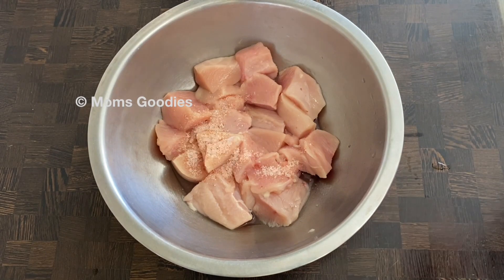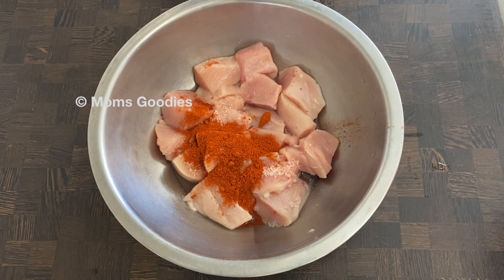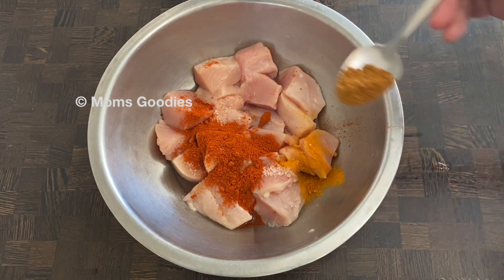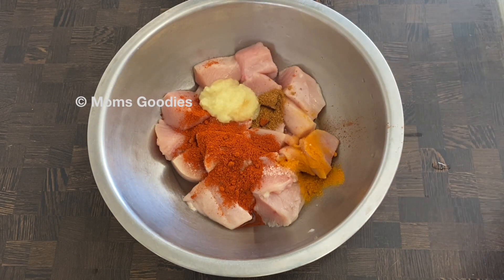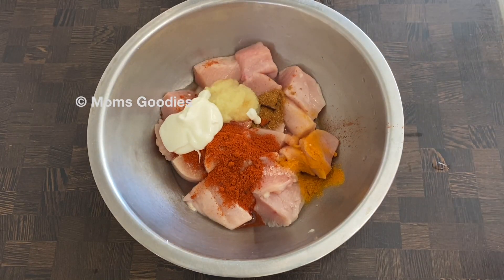Marinate it with a little bit of salt, 1 teaspoon red chili powder, half a teaspoon of turmeric powder, half a teaspoon of garam masala powder, 1 teaspoon ginger garlic paste, 2 teaspoons of yogurt, and around 1 teaspoon of oil.